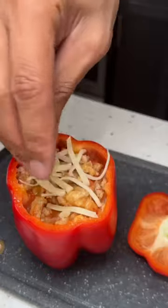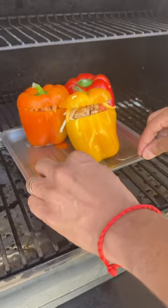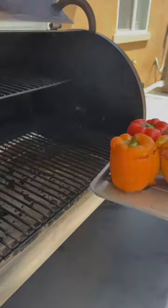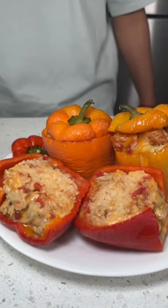Now when stuffing the bell pepper, I found it best to layer the ingredients until you get to the top, and when you do, throw some cheese on that. Now throw those peppers on your Traeger at 250 degrees for about an hour until they start looking like that. Cut those bad boys open and oh my gosh.